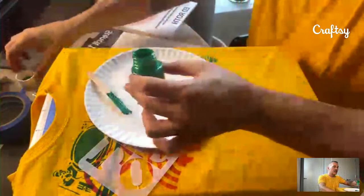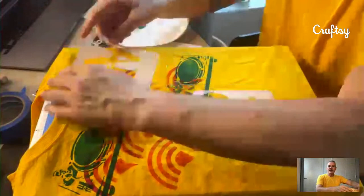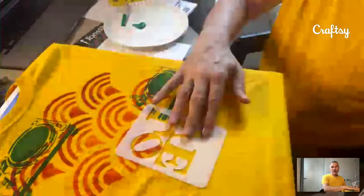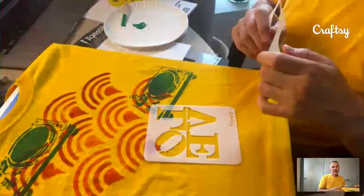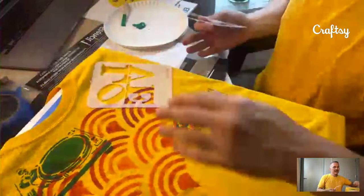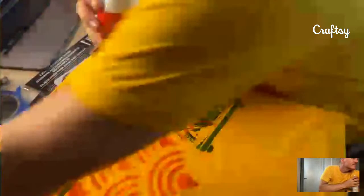I like these paints because they have a good thickness. Before we get into the paint, I'll show you positioning your stencil. I'm going to put the word 'love' here so it looks like the shirt is telling a story of 'I love music.' Take your spray adhesive, and on the reverse side on a piece of cardboard, lay the stencil down and spray the back of it.